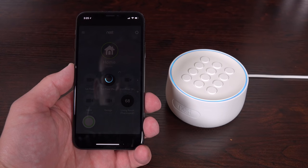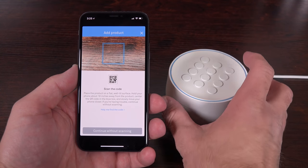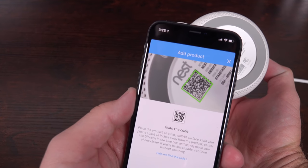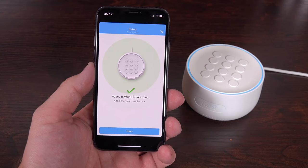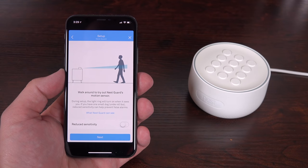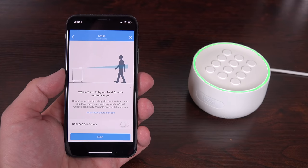Before we install everything, we need to set up the components with the Nest app on our smartphone. They make it very easy thanks to the QR codes on each of these devices — the app will scan the QR code to add the components and walk you through the setup process. The app will ask you to test out the motion sensor on the front of the Nest Guard. Now if you have a dog smaller than 40 pounds, you can also reduce sensitivity to eliminate false alarms. And because I have two Yorkies, that should work just fine.